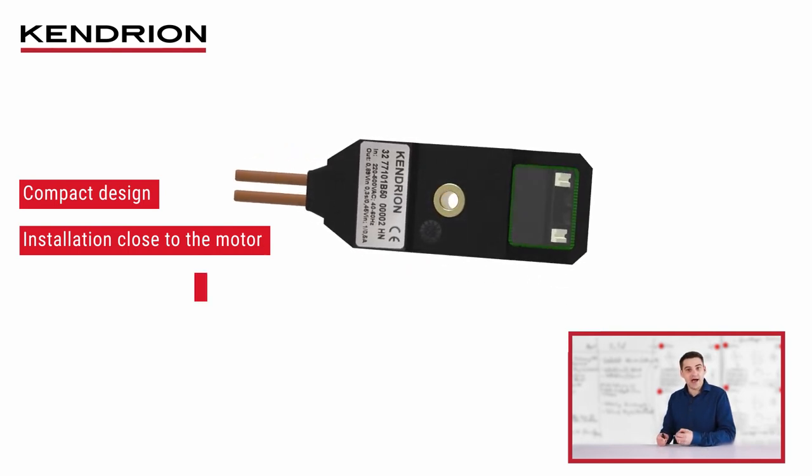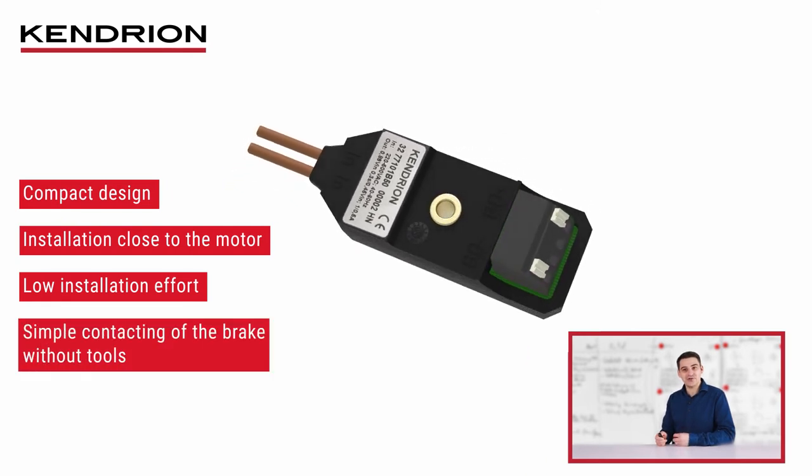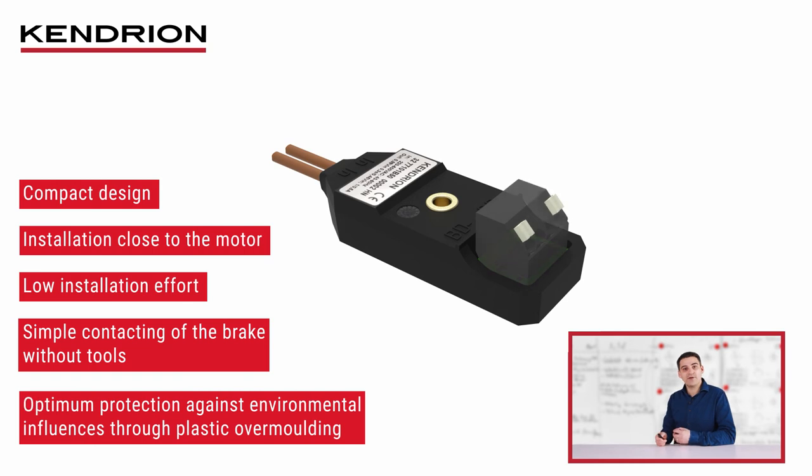The module is fastened with a screw through the central hole, which saves time and installation effort. A further advantage is the connection via the push-in spring clamp terminal — the brake can thus be contacted easily and without tools. A low-pressure process is used to overmold the complete circuit board with temperature-resistant plastic, which offers optimum protection against environmental influences.